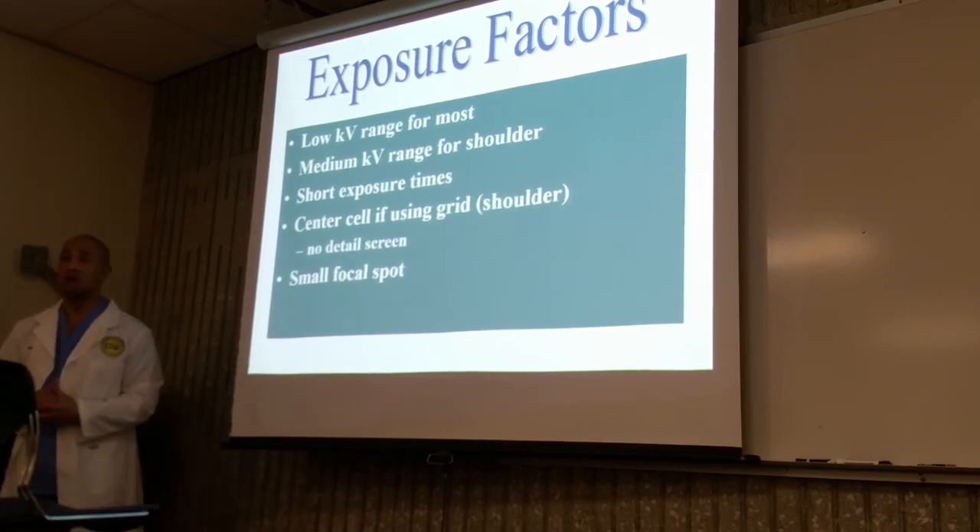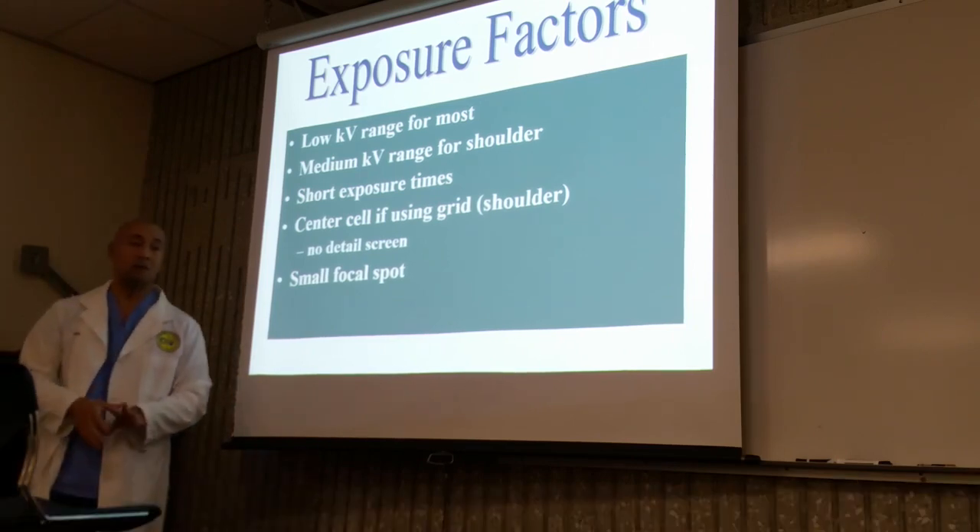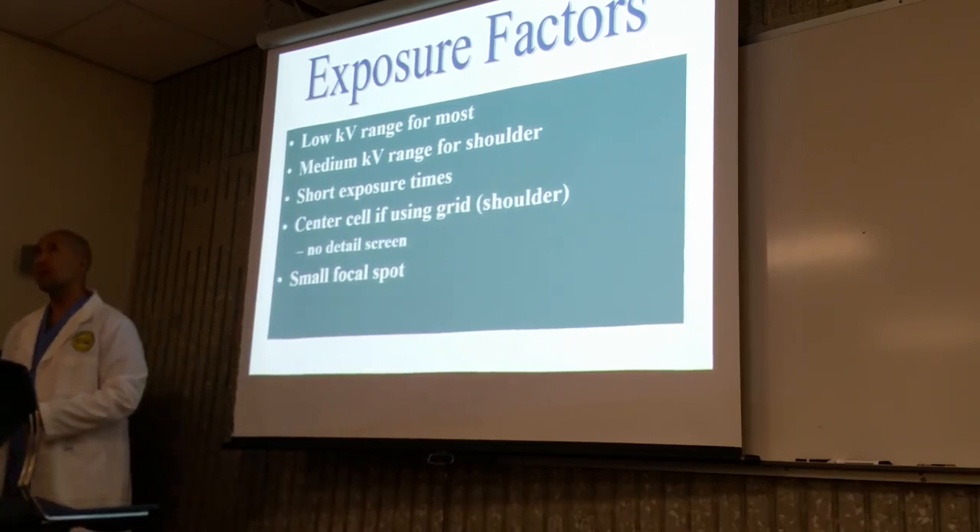If they come to our department, I'm definitely going to use the bucky, because the image just looks a lot better. The bucky grid cleans up all the scatter and gives you a better image. Small focal spot — better detail.